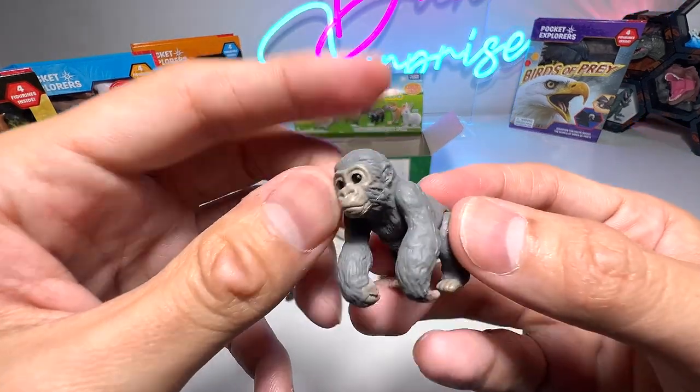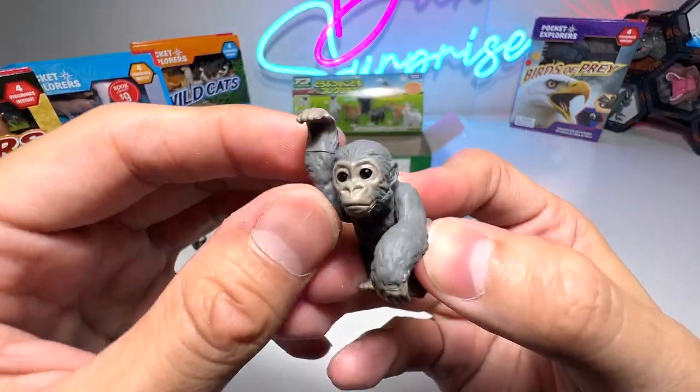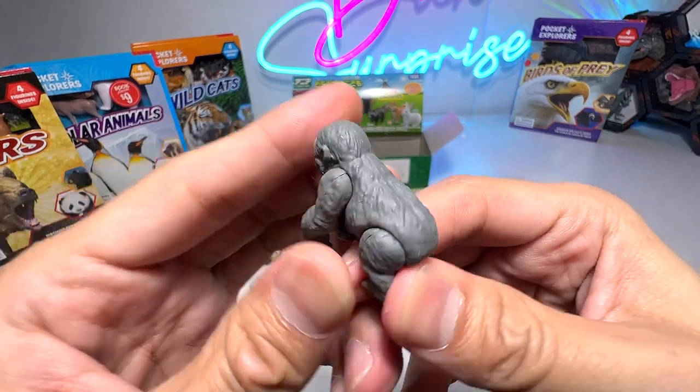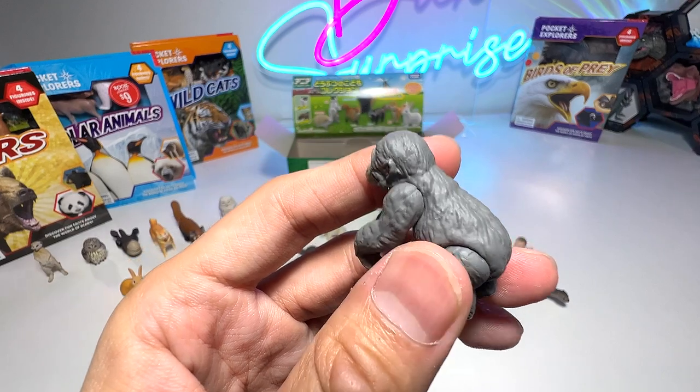And here we have a gorilla — a baby gorilla. You can see the arms are able to move, and the hind legs as well. So when they grow up, the male ones will be known as silverback gorillas.